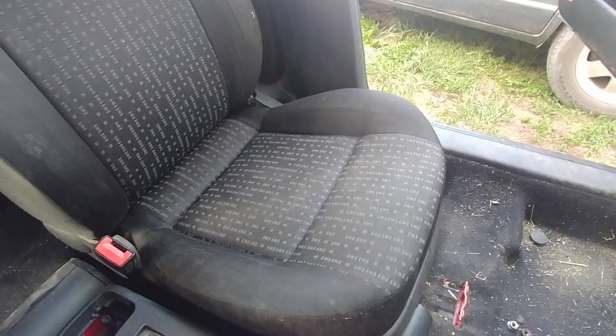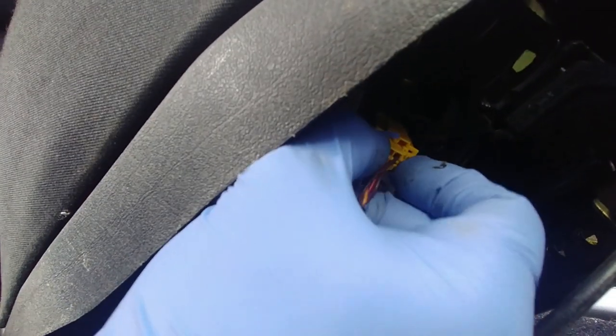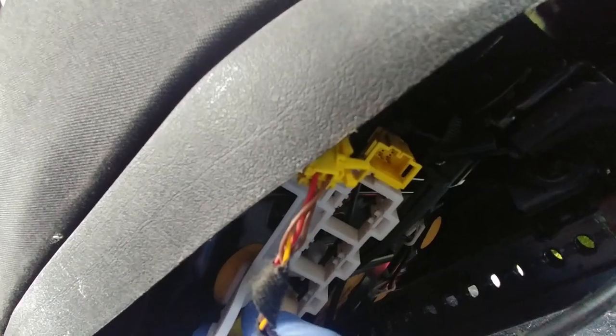Push the seat all the way to the back and flip it. Be careful not to put any tension on the wires — everything is still connected. As you can see there are two connections: one connector for the seat belt — unplug that one — and one is for the airbags. Press those tabs and slide it off the bracket.